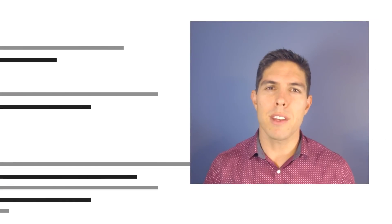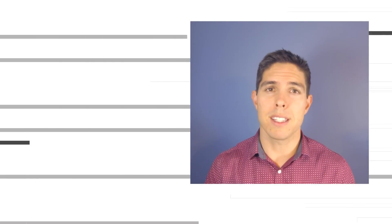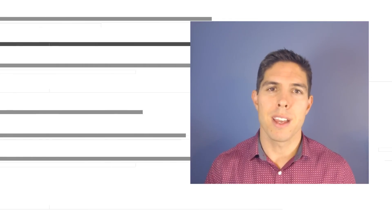G'day, it's Michael again. If you liked the video then please click like. If you want to see more content like this in future, click subscribe and make sure you click on the bell to receive every notification. If you really want to support the channel and see exclusive content, become a patron — visit my Patreon page. See you next time!